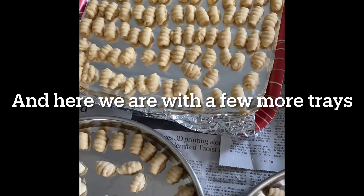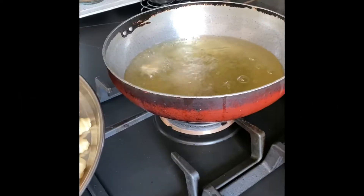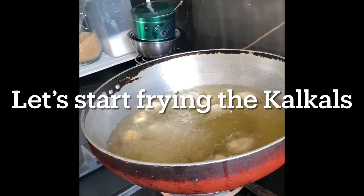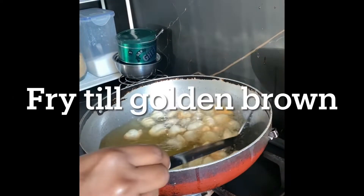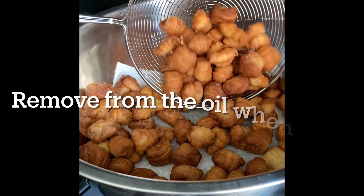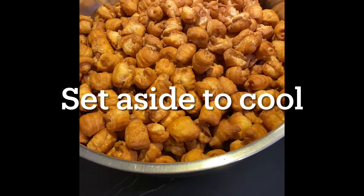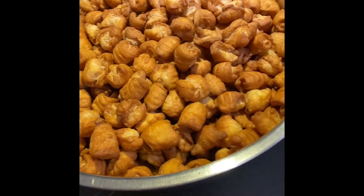My kulkals are ready, all rolled on a few trays. Now let's begin frying the kulkals. Heat enough oil in a pan and fry the kulkals till golden brown. Once they are brown, remove and set aside to cool.